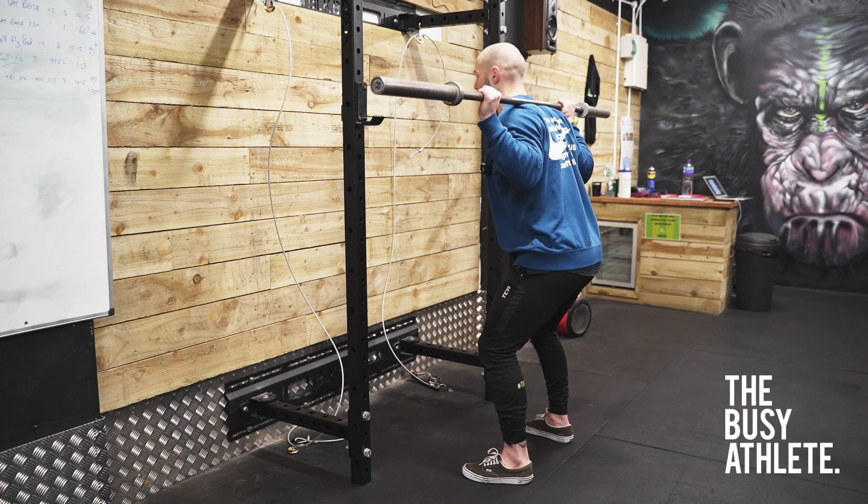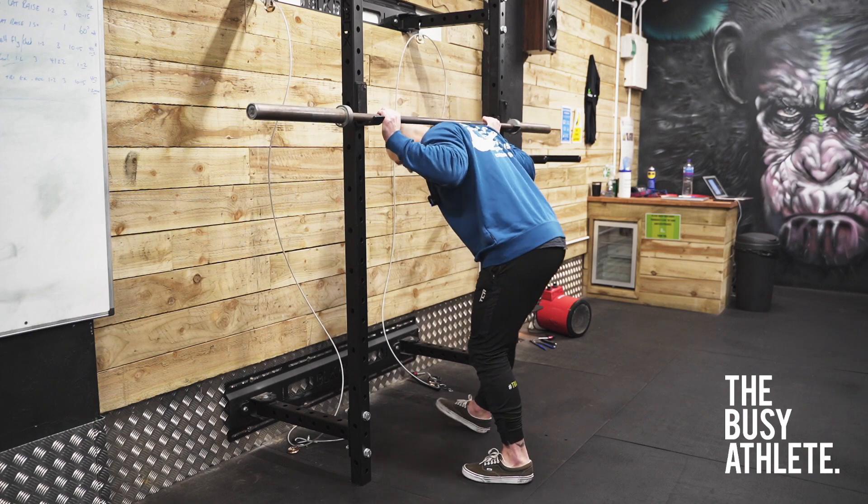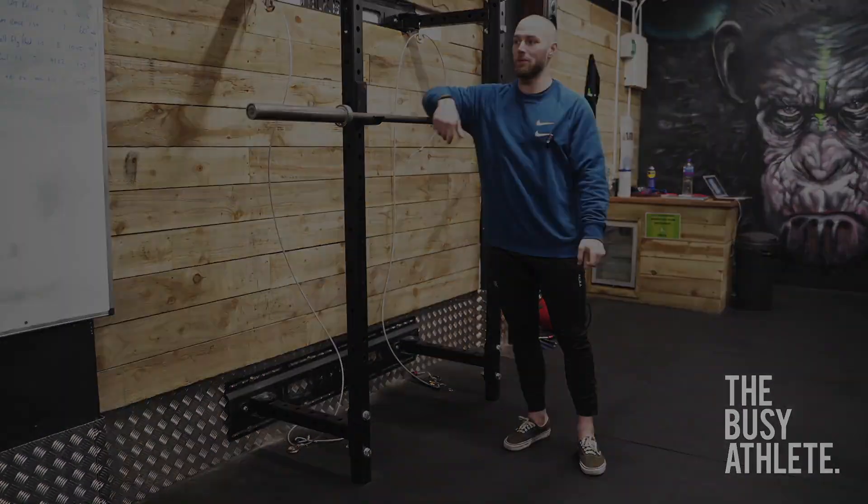When you get to the top of the rep, lower yourself back down again, taking enough time at the top to make sure your form is good from rep to rep.